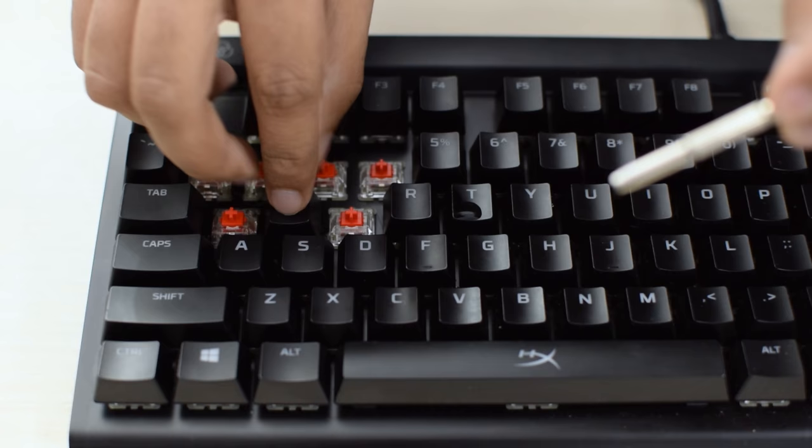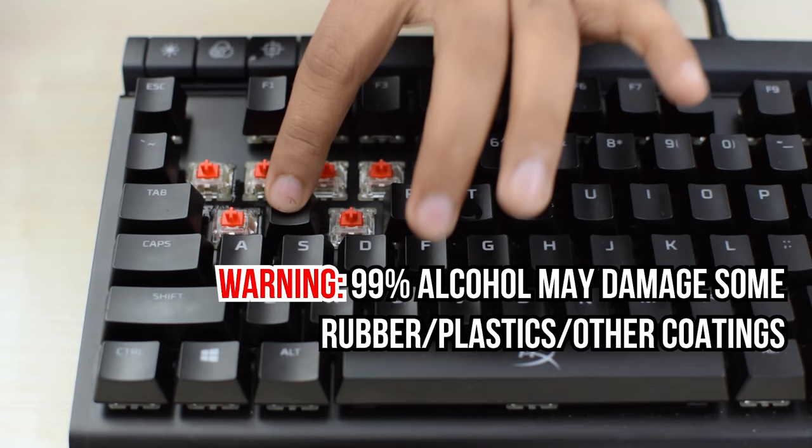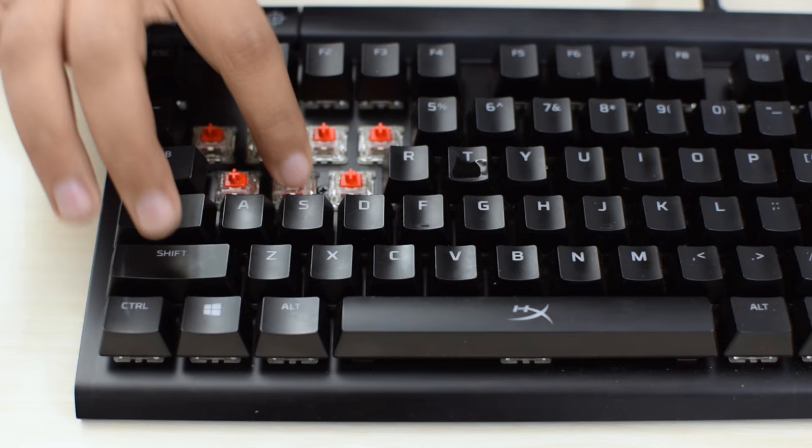So after you have done that, just put the key cap back on, and start tapping it multiple times quickly, and just keep doing it for a while. After the keyboard is satisfied with your tapping skills, just lay it down and let the alcohol dry out. It should take around 15 minutes, but I still waited for an hour just to be sure about it.